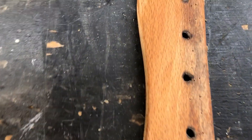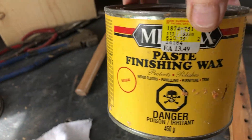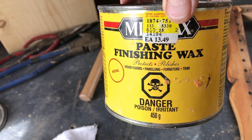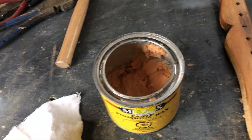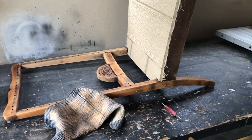It will get lighter. Right now it's kind of amber, which I don't love, but this color will lighten up. I'm using Minwax Case Finishing Wax — rubbing it on, rubbing it in.